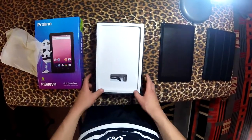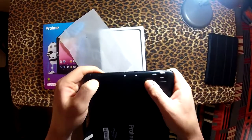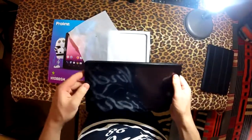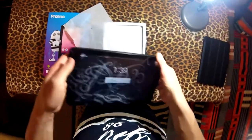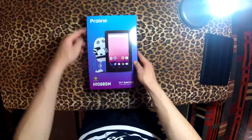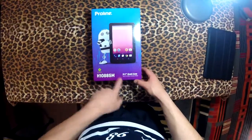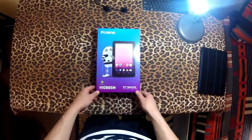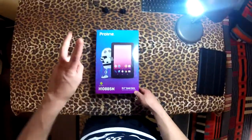Let's put all this back in the box. I'm still worried if the back panel is closed or not. Made in PRC — what's that, Puerto Rico? I think this thing has a huge battery, though I haven't checked. So that was a quick overview of the ProLine H10885M Quad Core Touchscreen Android Tablet. I hope you guys enjoyed — press like if you did, and I'll see you guys in the next video. Peace.